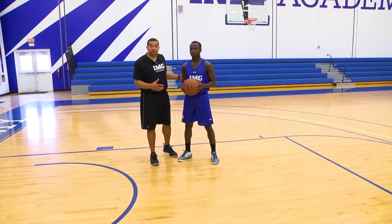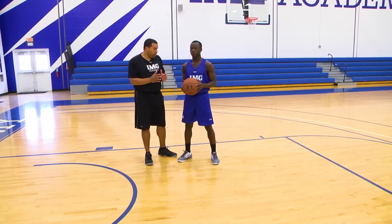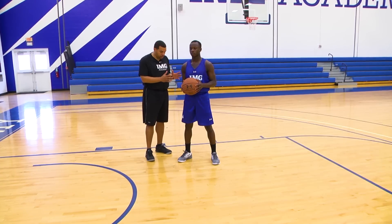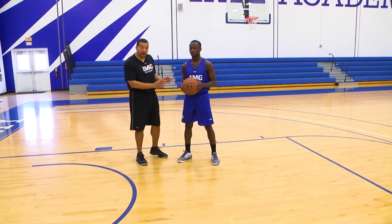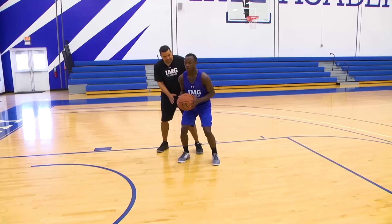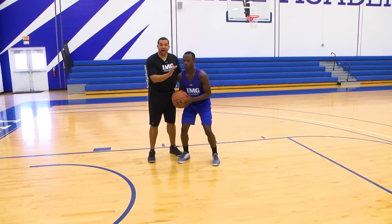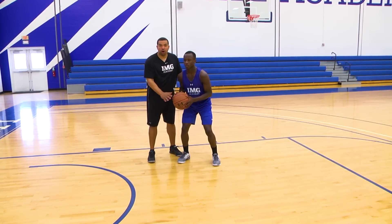Charles and I will demonstrate our first ball handling move, which is the in-and-out. It's very key to know that anytime we teach ball handling here at the Academy, we always talk about the person's feet, the width of their stance, a strong base in terms of handling the ball, and proper location of eyes and the ball as they're handling.